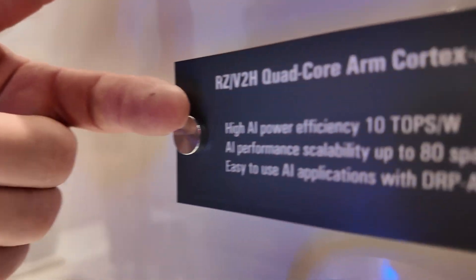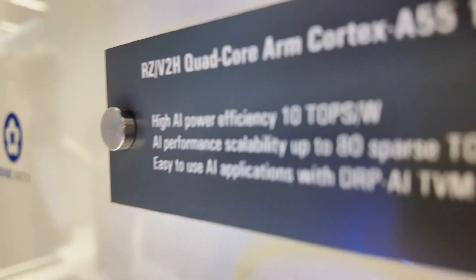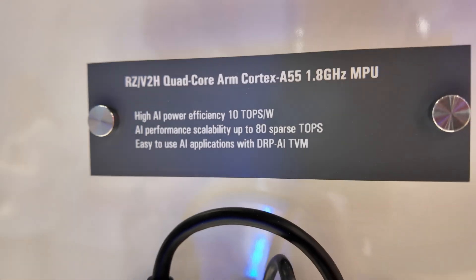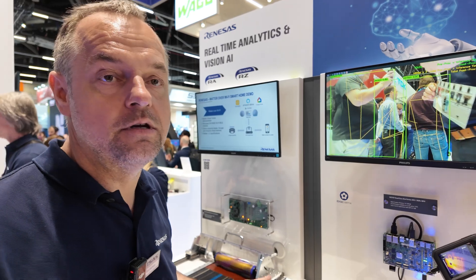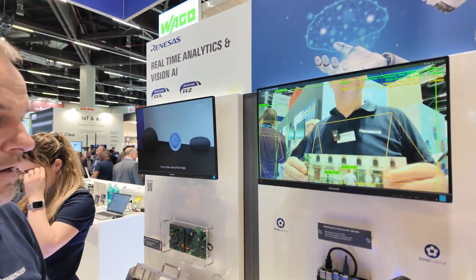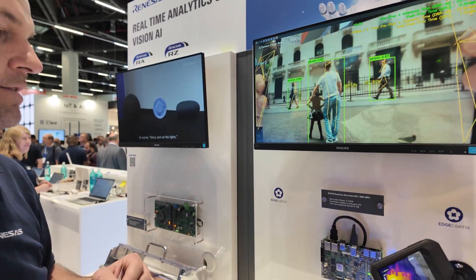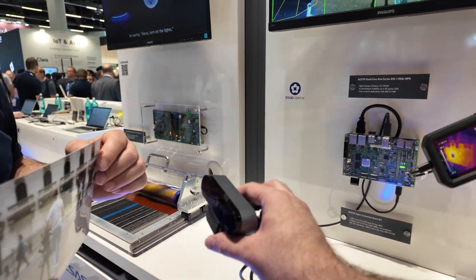It has seven ARM cores: a quad-core ARM Cortex-A55, a high-performance real-time core Cortex-R8, and a housekeeping core Cortex-M33. But the heart of the device is the DRP-AI — the third generation of our AI accelerator.